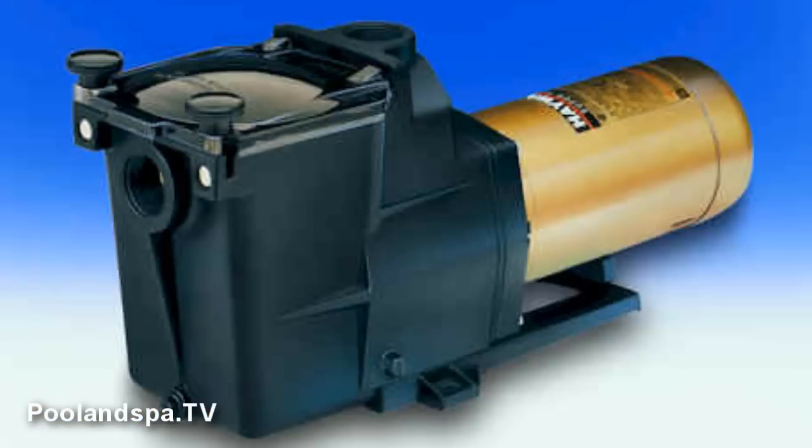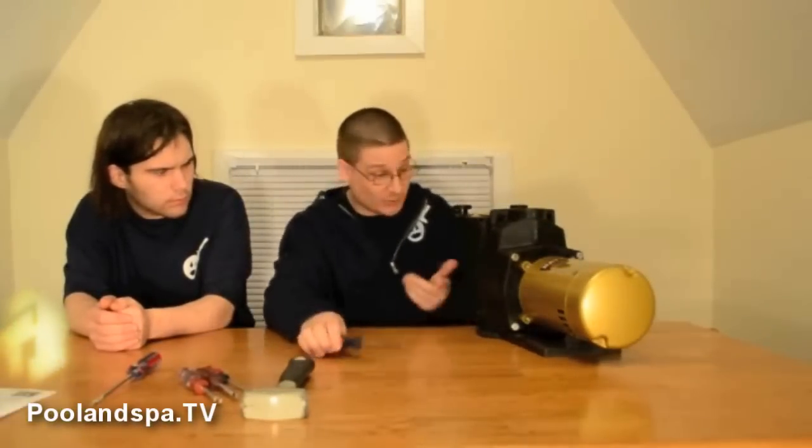Robert's uncle has a pool — it's a 20 by 40 in-ground pool. He has a StayRite pump, which is also another good brand and you'll see in videos. But he was wondering if he could use the Hayward Super Pump, and the answer to that is yes. Most pool pumps, as long as you have an inch and a half fitting on the inlet — which is the suction side and the discharge side — can be plumbed into your pool system.